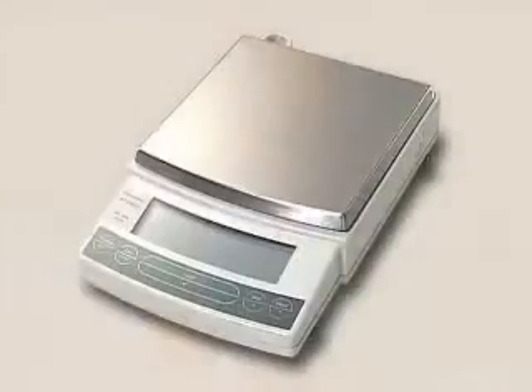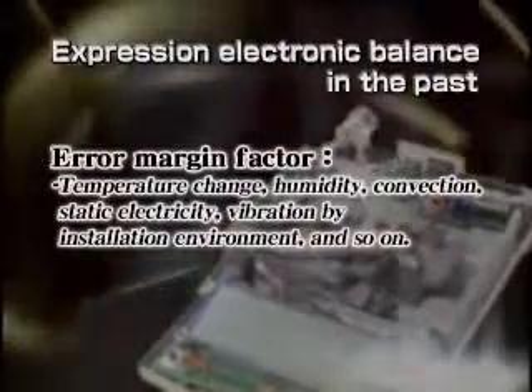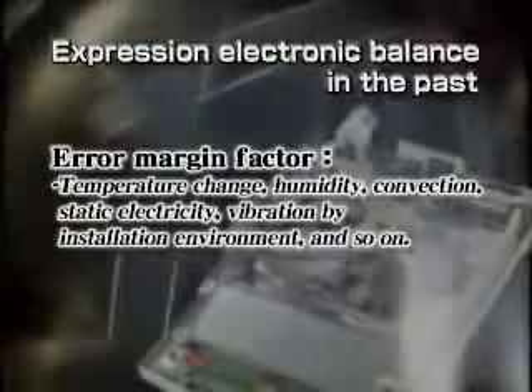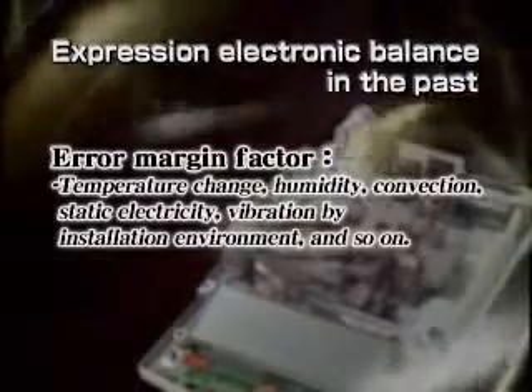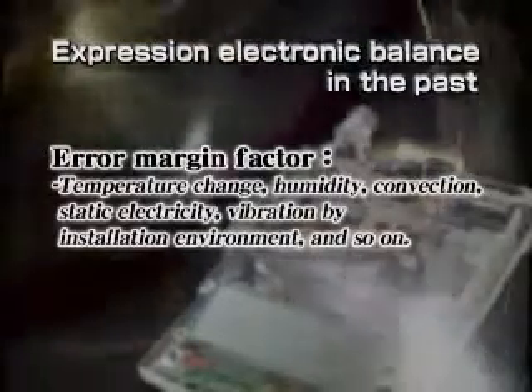This is what the inside of an actual electromagnetic balance looks like. A large number of fine precision parts are used to improve accuracy — that's why even the smallest thing can cause performance to change, ruining accuracy. Moreover, temperature fluctuations inside the balance itself, the temperature distribution between internal parts, or environment-related issues such as temperature, humidity, convection flow, static electricity, or vibration can result in errors. In one case, errors reportedly occurred in a balance installed on one of the highest floors of a high-rise building, simply due to the building swaying in the wind.